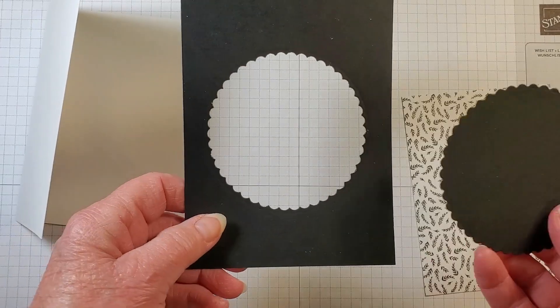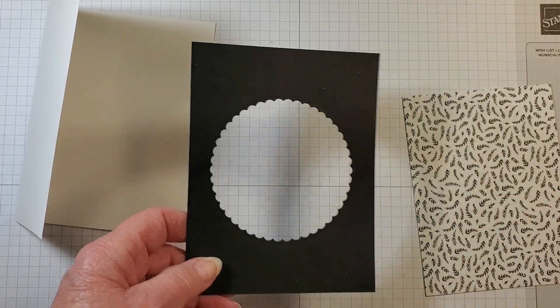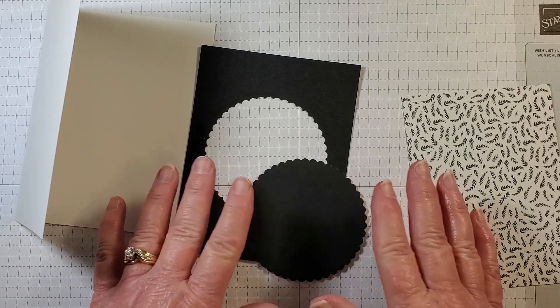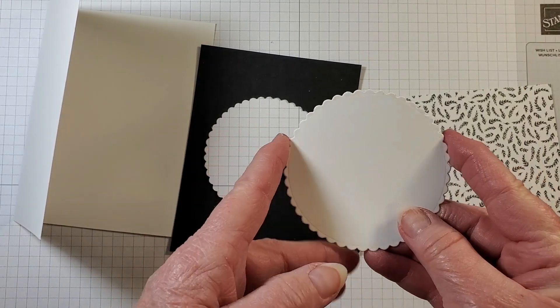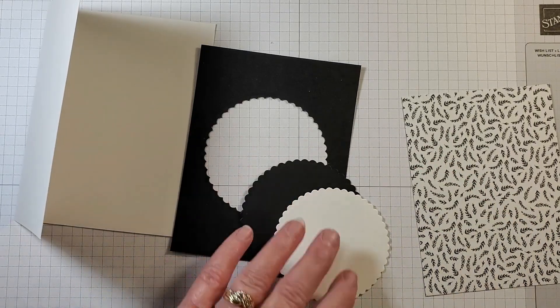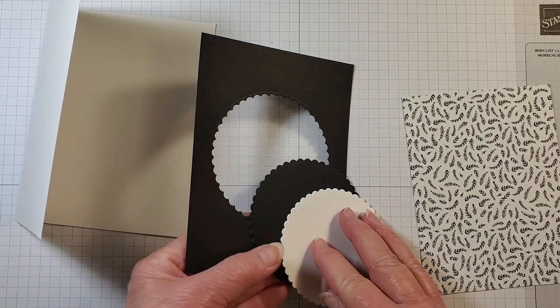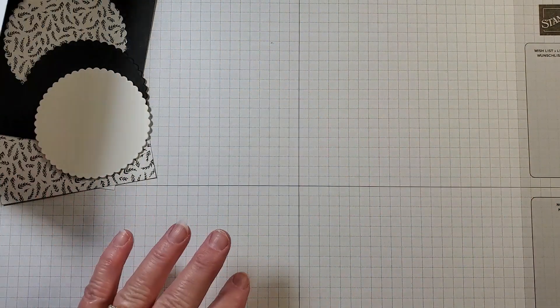I've already done that, so here I have my Basic Black circle — this is the layer we're going to use, so there's no waste. I also took Basic White and die-cut the smaller circle out. Let's set this aside and go ahead and do some stamping.